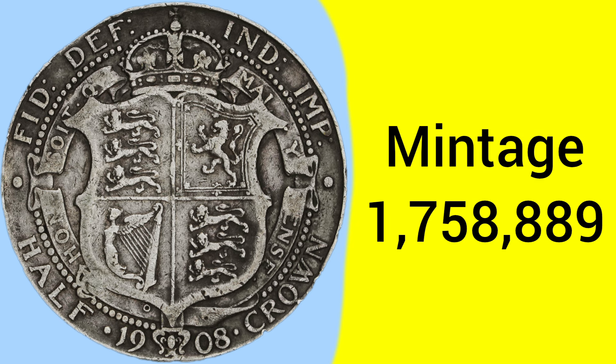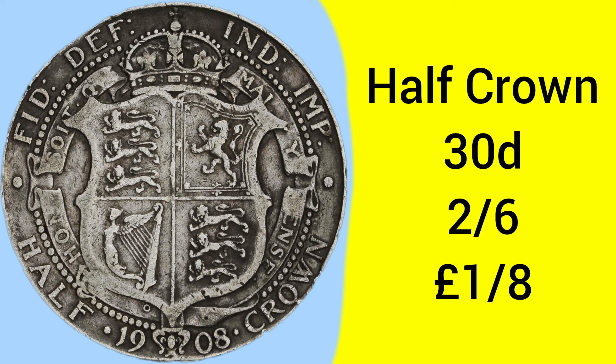This year has a fairly low mintage, with only 1,758,889 being produced in 1908, and therefore it is a less common and more sought-after year. The half-crown coin is worth two and six — two shillings and sixpence — which was one eighth of a pound sterling, so there were eight half-crowns within every pound.